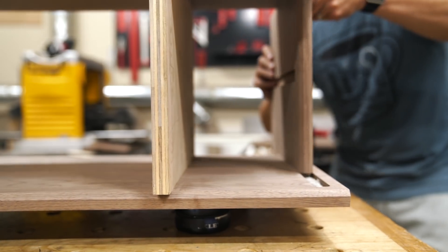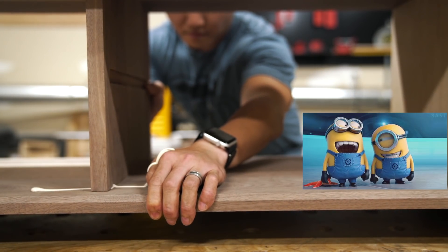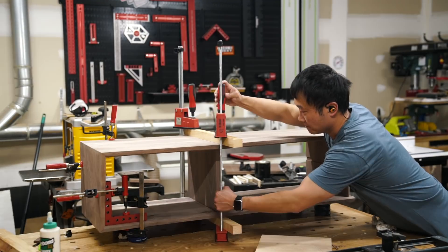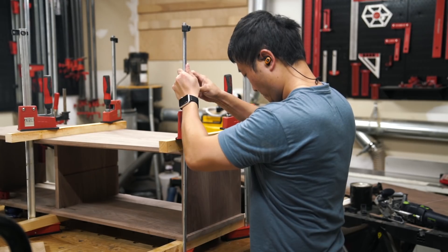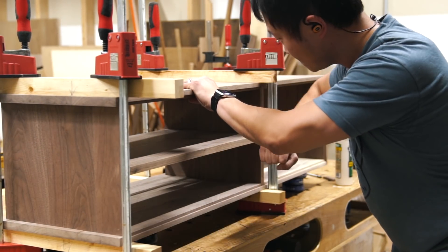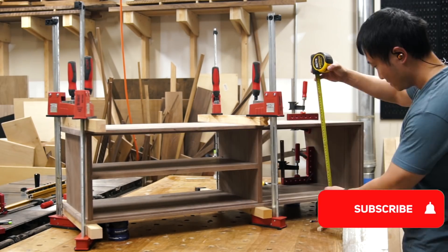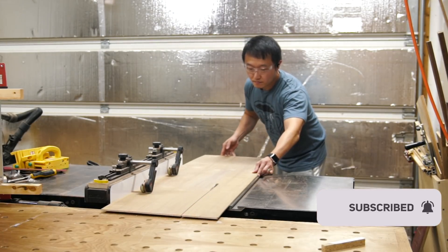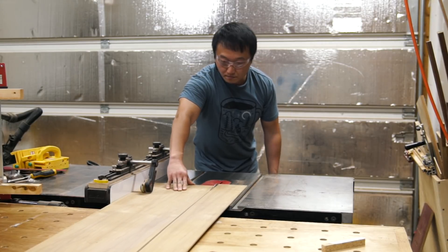With all the pieces for the case finished, I got a little too excited for the glue-up and this happened. My advice is to always have some paper towel around for when premature squeeze out happens to you. Before I forget — thank you for taking the time to watch my video. If you're enjoying it, let me know in the comments below and don't forget to hit that subscribe button and the little bell to stay on top of all my videos. It would really go a long way in helping me grow this channel, so thanks again.